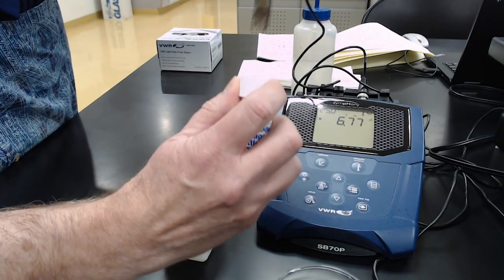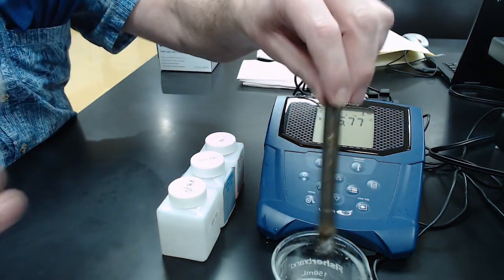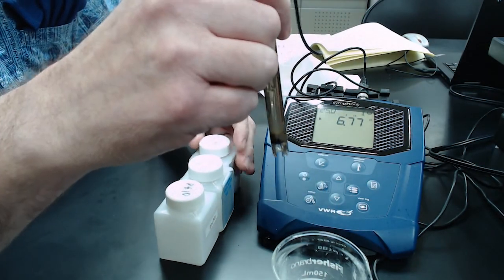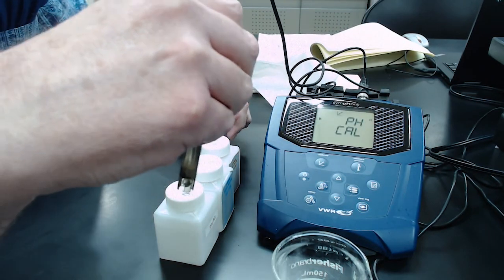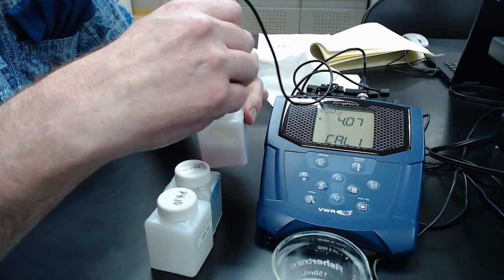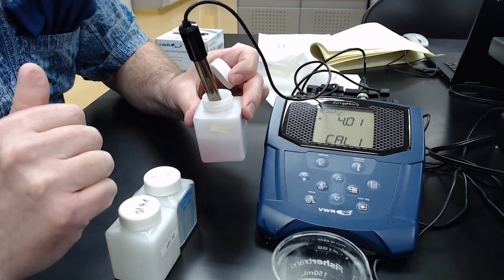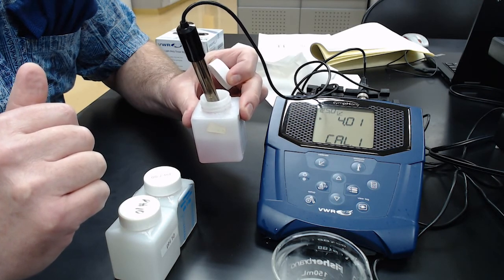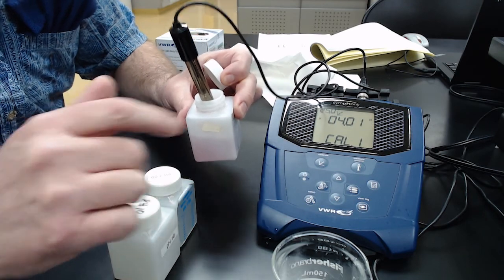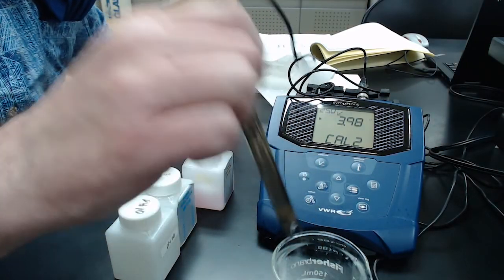Loosen the cap and pull the electrode out. Always rinse it between solutions and wipe off the excess on the outside. Go into calibration mode on the pH meter. Stick the electrode in the pH 4 buffer and stir it so the solution moves across the electrode. Let it sit — it will auto-select pH 4 and lock in at 4.01. Sometimes it'll be right on, sometimes plus or minus one in the last place. Hit the calibration button to store calibration point one.